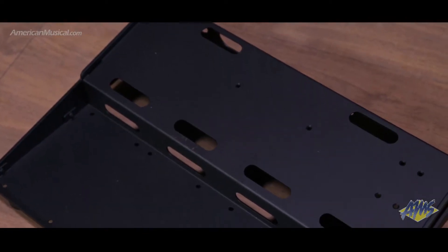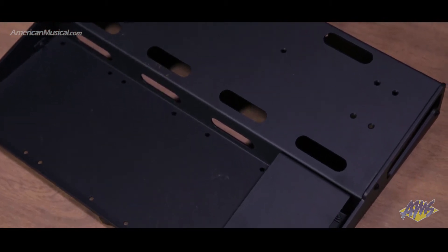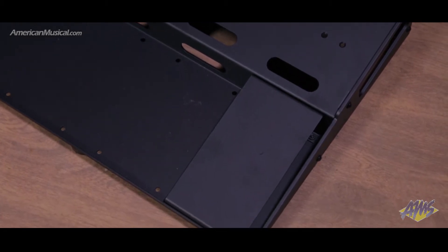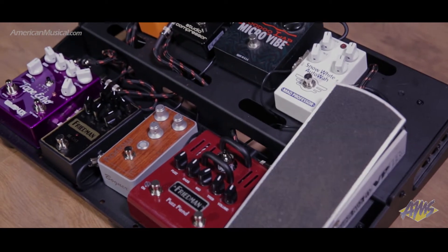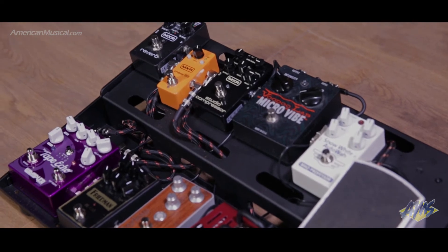This two-tier design puts all pedals on the board within easy reach. To address the need for wah or volume pedals, each Tua Pro board includes a detachable riser which can be mounted in various locations across the bottom tier. Available in three sizes — 15 by 20, 15 by 25, and 15 by 30 — the Tua Pro pedal boards are sold individually or as part of two package options.